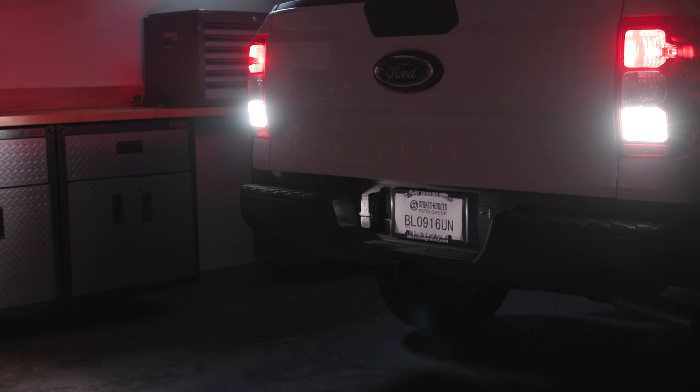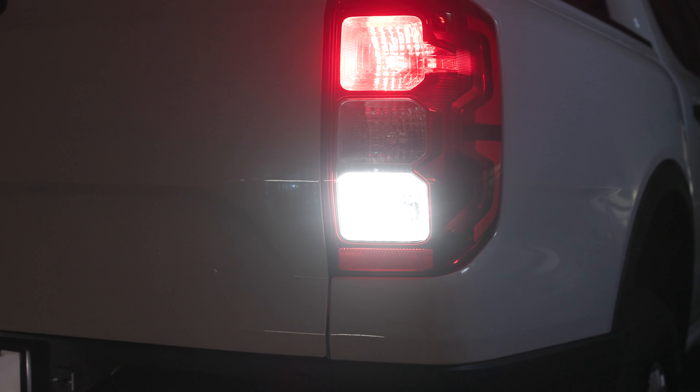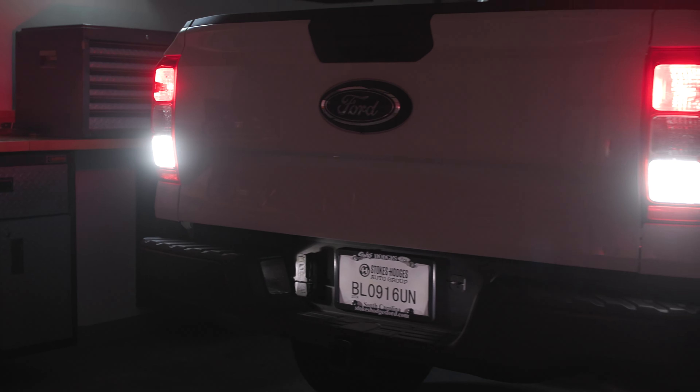So if you're going to back up to a trailer, fit in a tight parking spot, or whatever the case is, it's going to greatly improve your visibility. Two, it's going to look way better — this crystal diamond white light really gives the truck the premium feel that it really deserves.